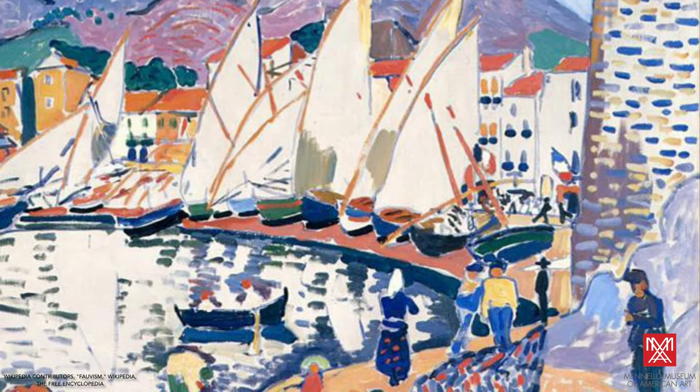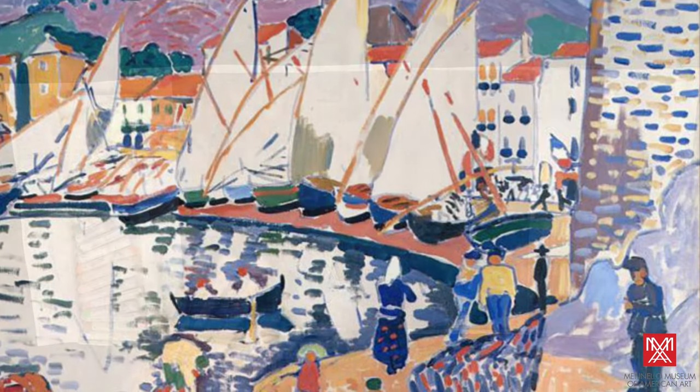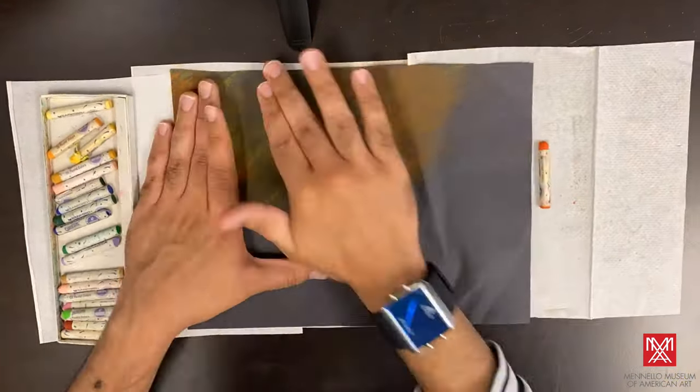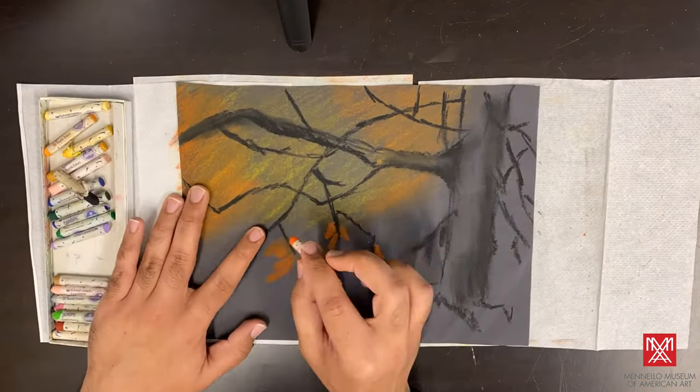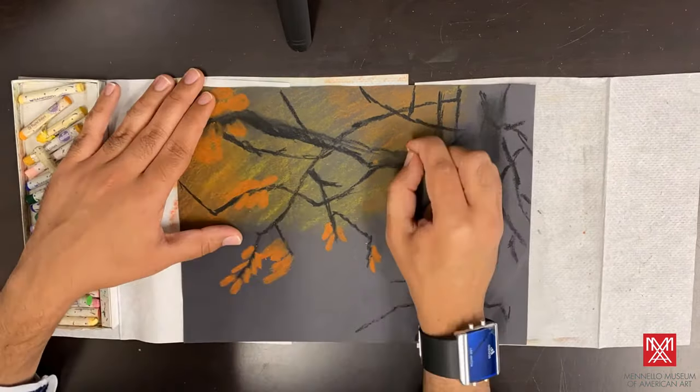Let's use color to create our own Fauvist-inspired drawing using oil pastels. First, collect some dark colored construction paper and pastels. If you would like to frame your piece, trace the opening of the frame as a guide for where to work.